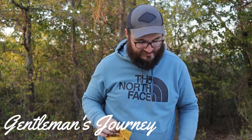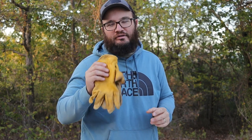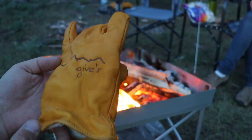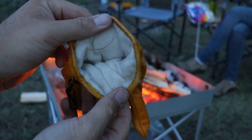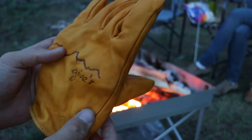Hey friends, welcome back to The Gentleman's Journey. In this one we're going to be putting some brass grommets on my Giver gloves. I did a full review on these about a year ago and I love them — they're my go-to gloves. I also have their winter lined gloves. Giver, being an American company up in Wyoming, has just an awesome brand going on. Can't speak highly enough of them. Again, this is not a review — check back that video for that.